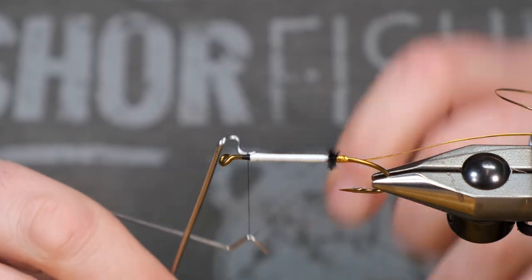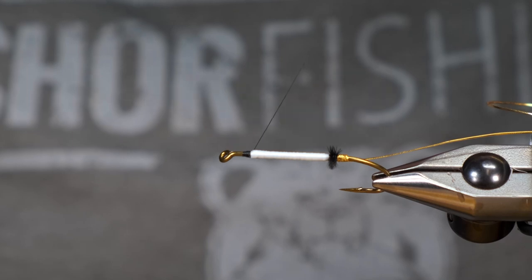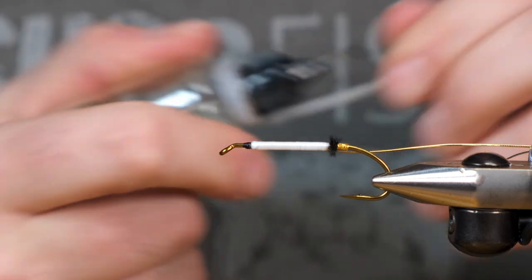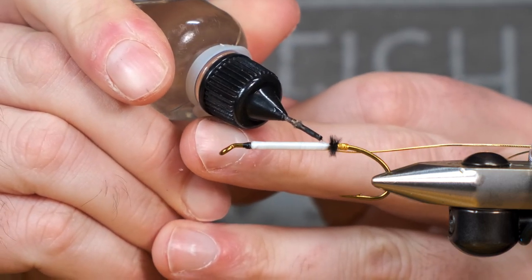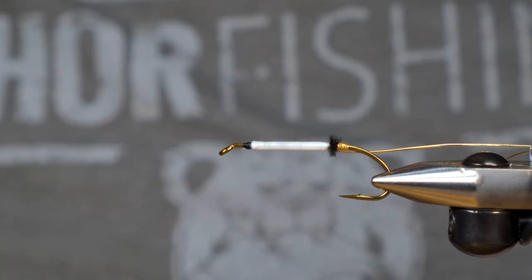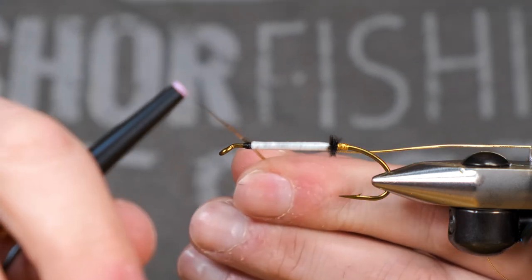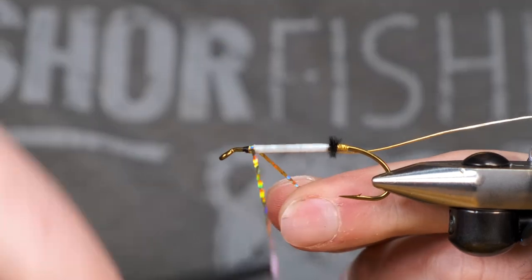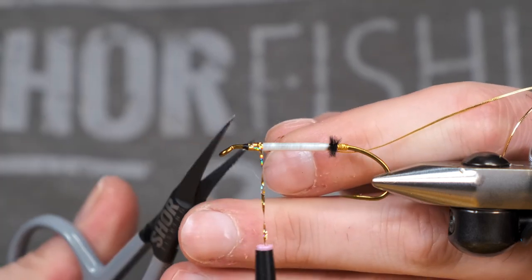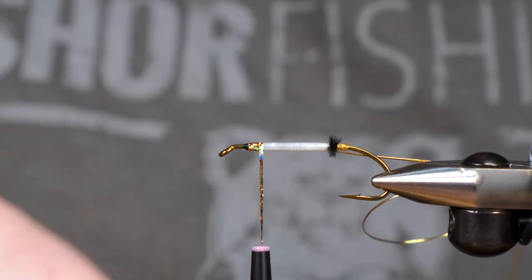I'm going to tie off this black again and cut it off, just to get out of the way for our mylar. Before we put our mylar down, I tend to like putting a base of head cement on that underbody — it really soaks it up. We're doing this so it creates almost like a little extra level of security for our mylar. If it gets torn up on a fish, it should help it stay in place, because without that, if you tear up any part of this body, the whole thing is just going to unravel.